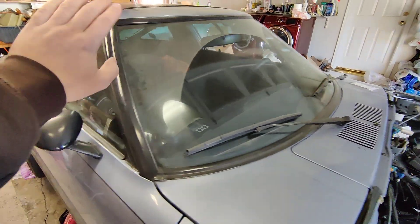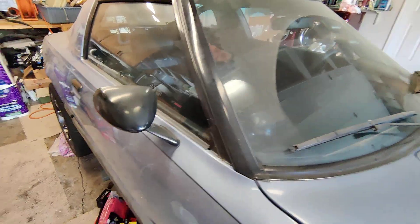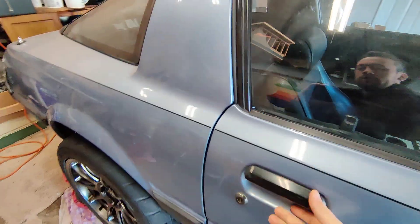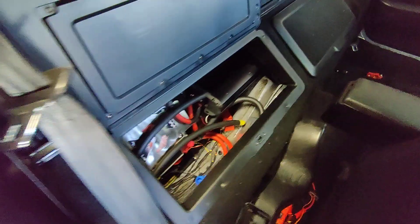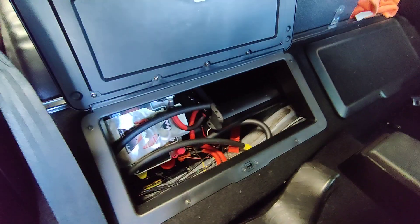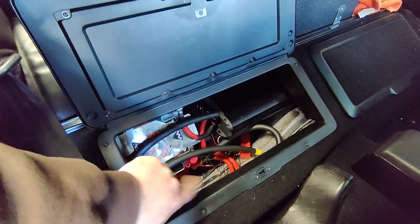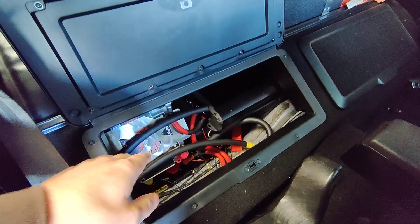So if you relocate a battery in the trunk, or in the little panel here like what I did — mine is relocated right there — there are terminals, positive and negative. I have these two huge cables running through: one is positive, one is negative. They run all across the inside of the body.